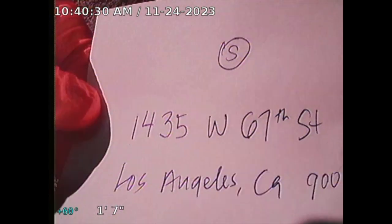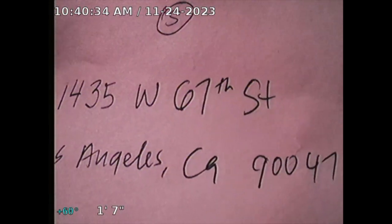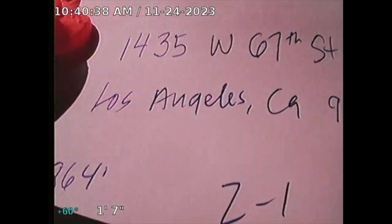Guardian Home Inspection Performance Sewer Line Inspection. 41435 West 67th Street, Los Angeles, California 90047. Square footage on the house is 864, two bedroom, one bath, built in 1924.